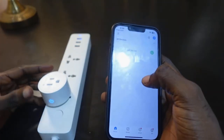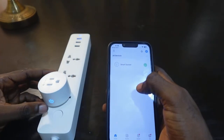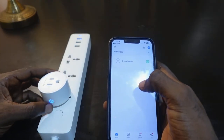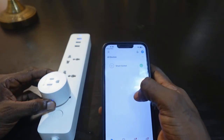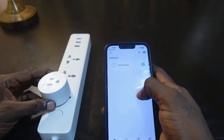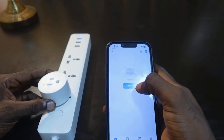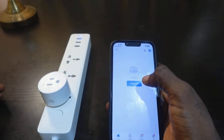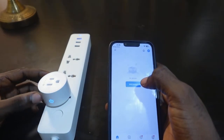The next thing we want to do is reset the smart plug — here it is right here. To reset it, press and hold the power button for about five seconds. Once you hear that click, the reset is complete.